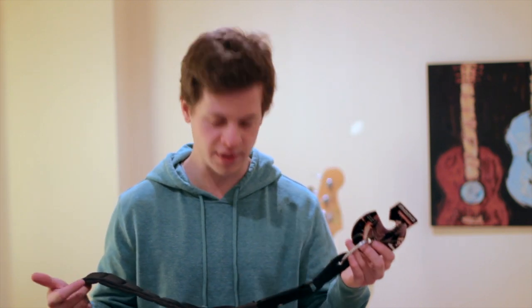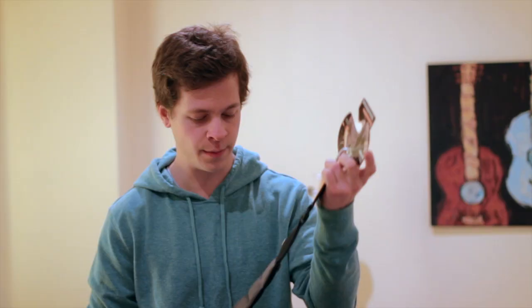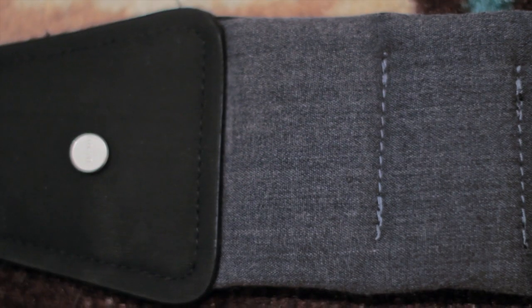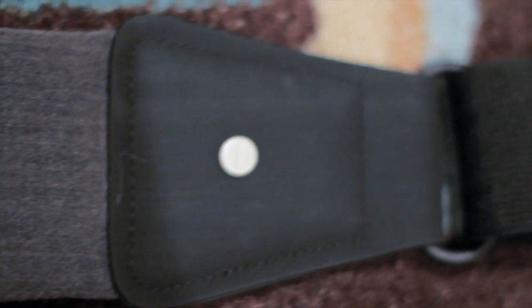I'm not extremely small but I'm sort of on the smaller side, so I didn't need a long one. The short one fits me perfectly, so if you're about my size I would definitely suggest getting the short one. The color I got — they offer it in various colors — is the ash version, and it's made of dura weave. I love the look of it, I think it looks awesome.